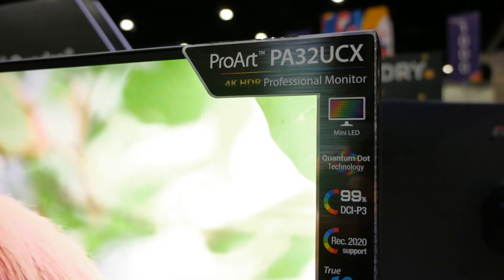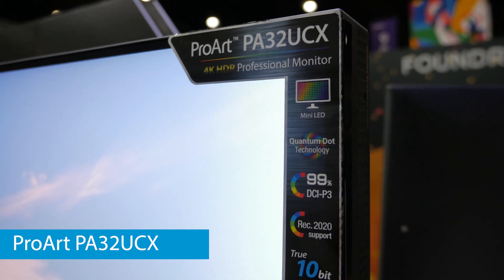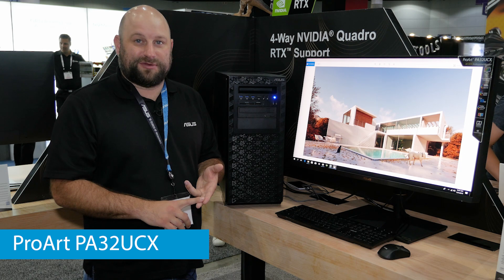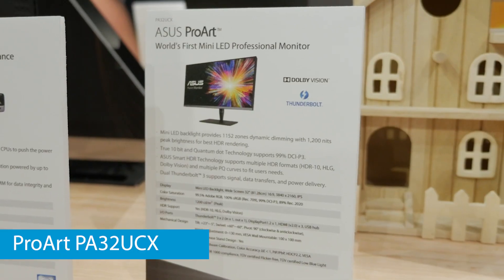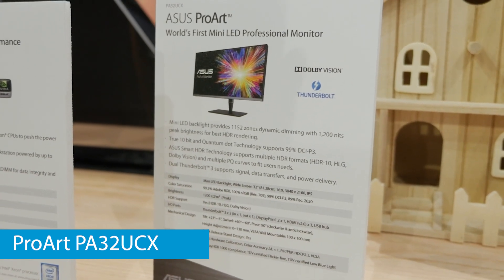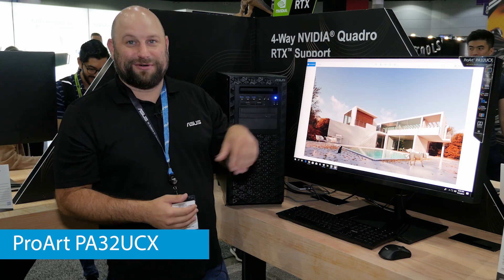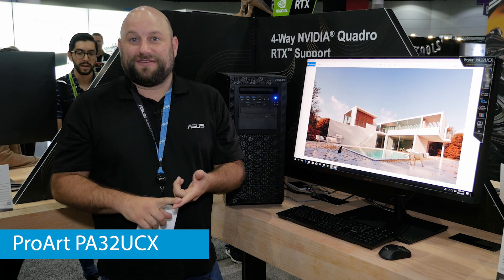One reason it looks incredible is because this display we're using is the ProArt PA32 UCX. It's a 32-inch 3840 by 2160 display with some really interesting features. It has over 1,200 nits of brightness — we actually had to add a light to our camera to expose my face correctly when standing next to this thing. It also supports multiple HDR formats including Dolby Vision HDR.